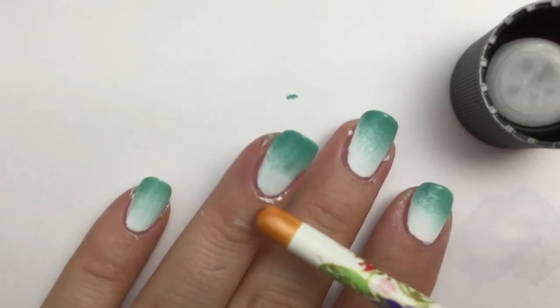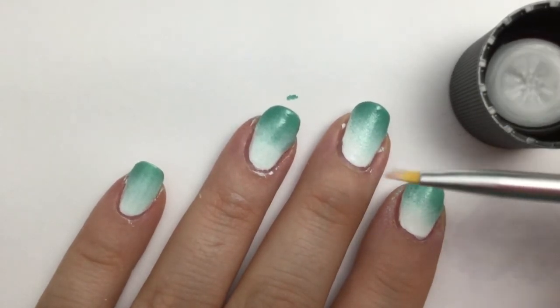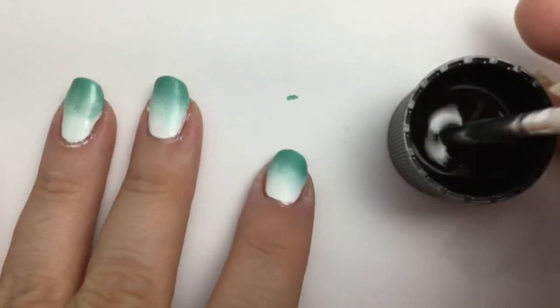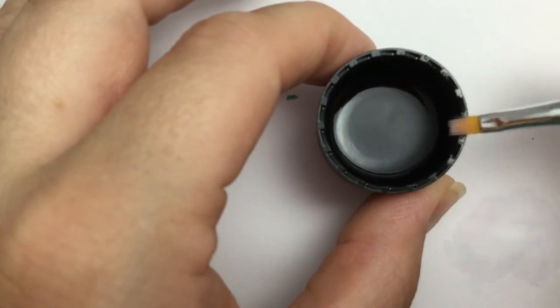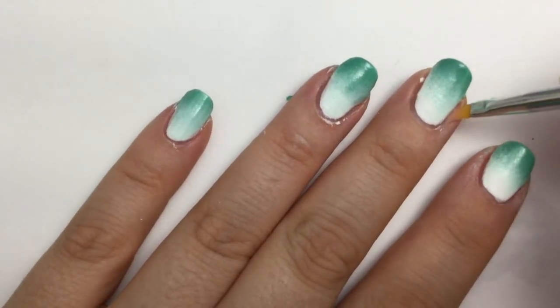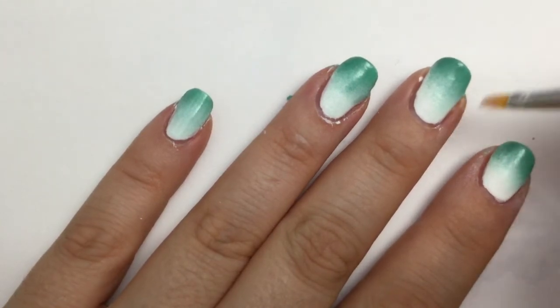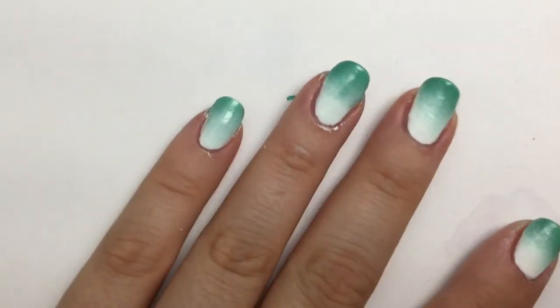You might have a little bit left over on your cuticles. That's okay — just take a nice flat brush or whatever brush you have handy, dip it in a little bit of nail polish remover, and wipe it off. You don't want a whole lot on there. Then go back and do a little bit of cleanup wherever you see any polish that may have gotten onto your cuticles. Be very careful not to touch your nail — you don't want to wipe your polish off.